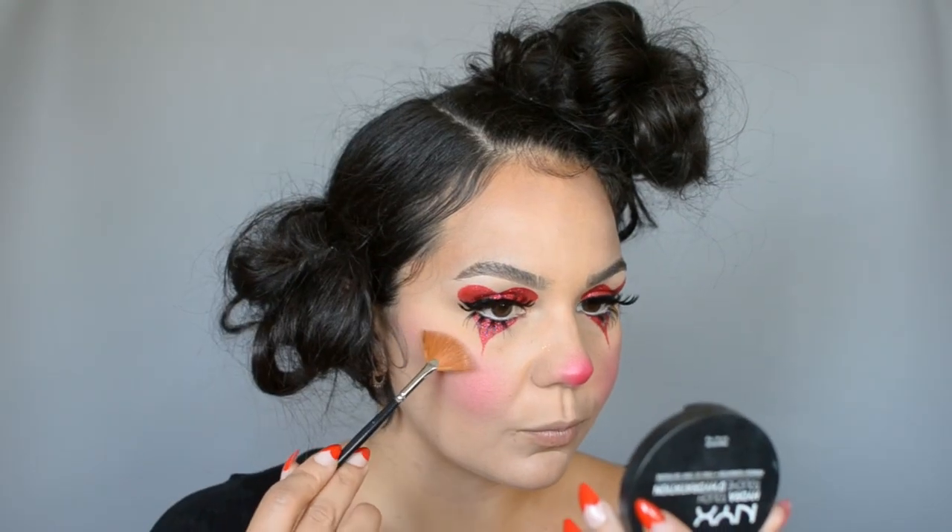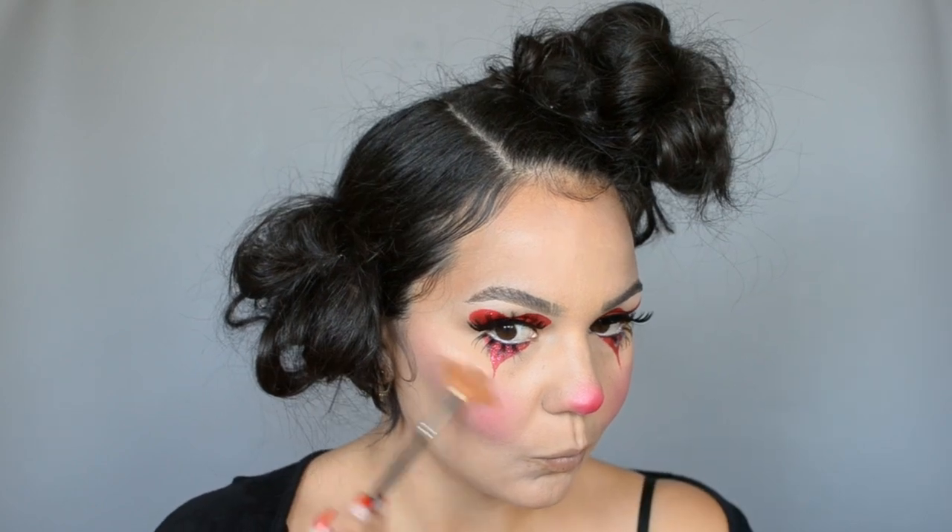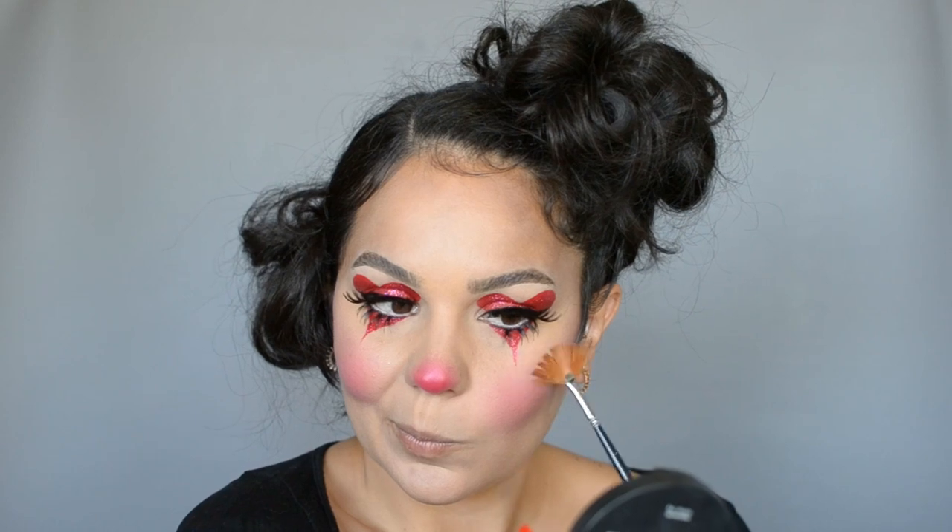I'm using the same color on my cheekbone, really focusing the color on the apples of my cheeks and then slightly dragging it upwards on my cheekbone. For my highlight I'm going in with Champagne Pop and hitting my cheekbones and my cupid's bow.